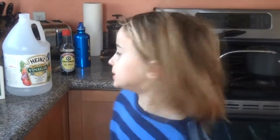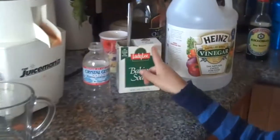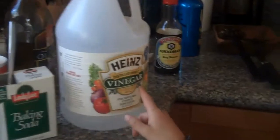What I'm making is a bottle rocket, and you need three ingredients: a bottle, baking soda, and vinegar.